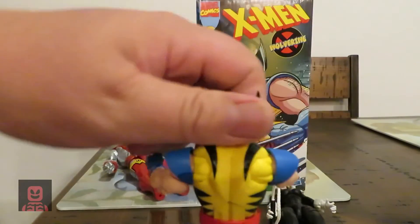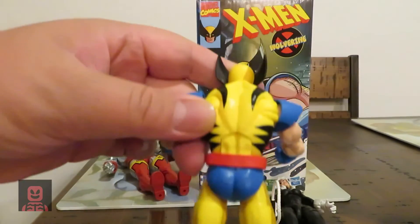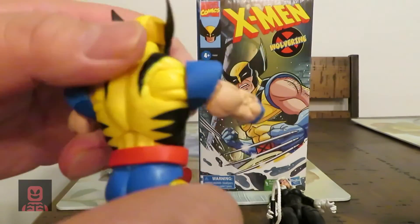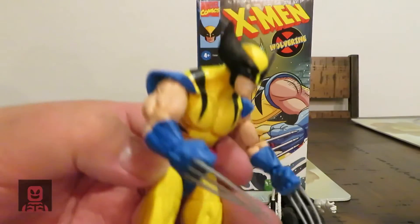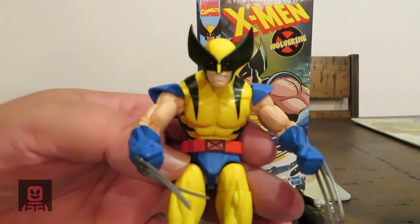This is the Wolverine we've been waiting for months to be delivered — and it finally arrived today. That's it. Thank you all for watching. Good night!